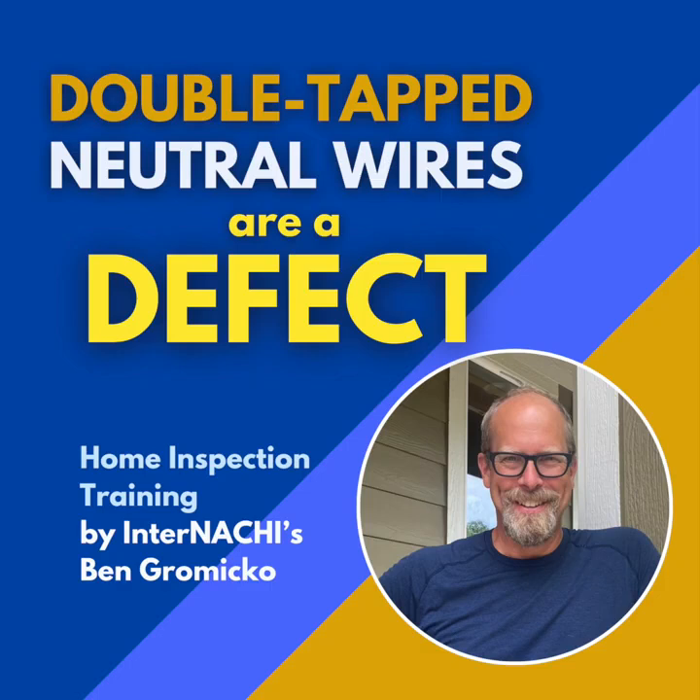Most importantly, we'll give you the crucial info you need to understand the risks and ensure your own home's electrical safety. We're drawing insights from a really thorough expert article, "Double-Tapped Neutral Wires: A Home Inspection Defect," which includes input from pros like Brian Collin, Joshua Willett, Tress Green-Wade, and Gary Rowden — real field experience.